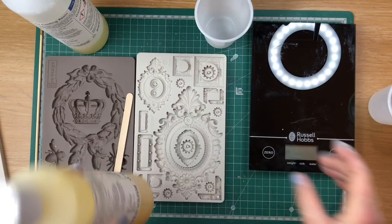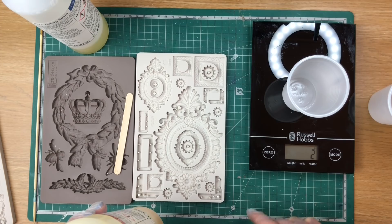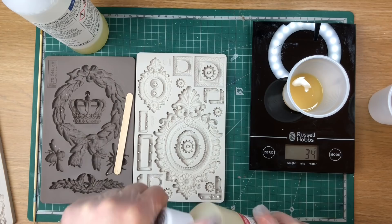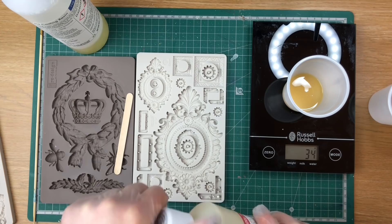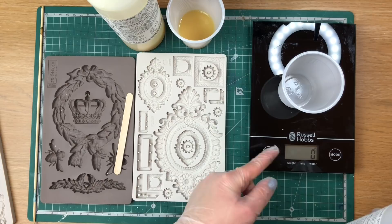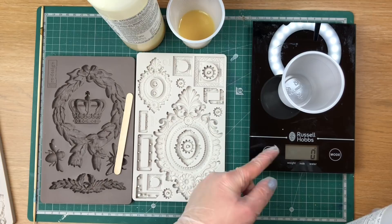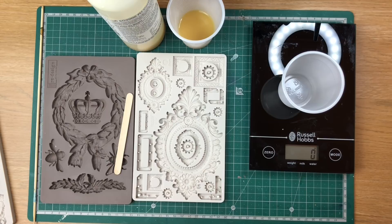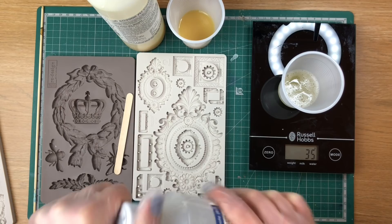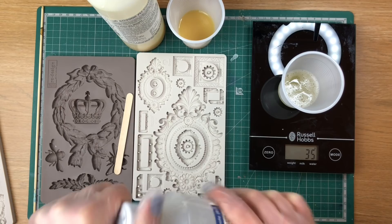Then you're going to pour — I'm going to pour quite a lot, let's say 34 grams of Part A. Set that to the side, then place your cup on again and pour Part B — equal amount, about 35 grams. My scale isn't very precise but it hasn't really affected the quality. While they're in separate containers they're not going to go hard, so you still have time and don't need to worry about them setting yet.